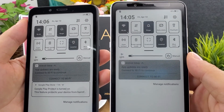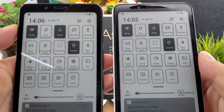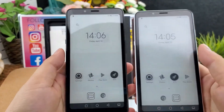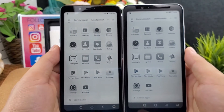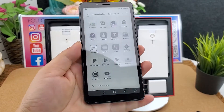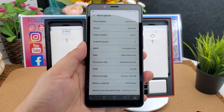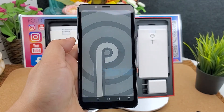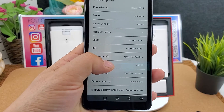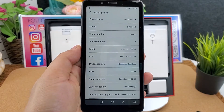It supports Wi-Fi. Let's have a look at the settings. Going into 'About Phone' — Android 9.0 Pie operating system. The CPU is the Qualcomm Snapdragon 439, octa-core 2.0 GHz, with 4 GB RAM and 64 GB ROM.